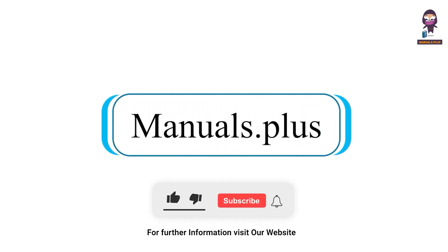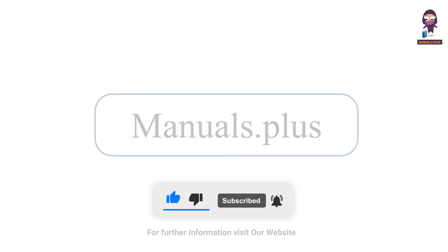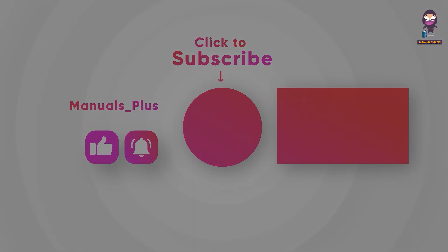For more updates, subscribe to our channel. For more information, visit our website.